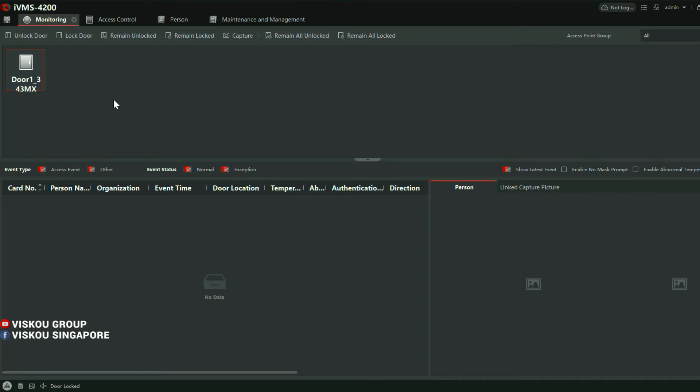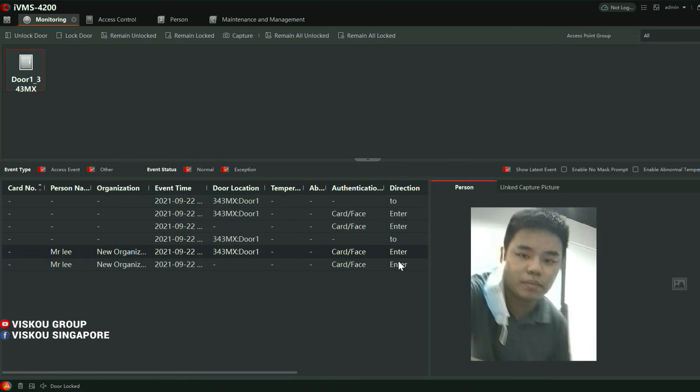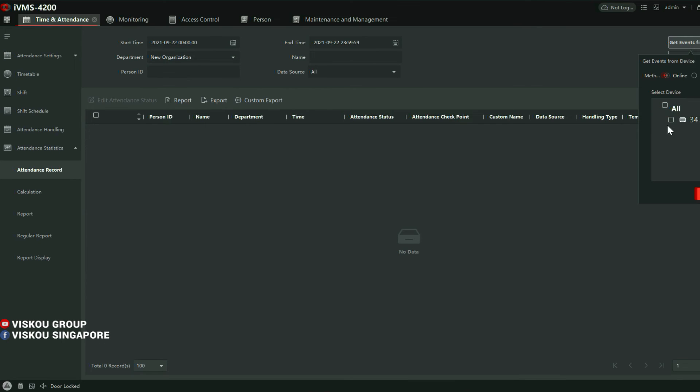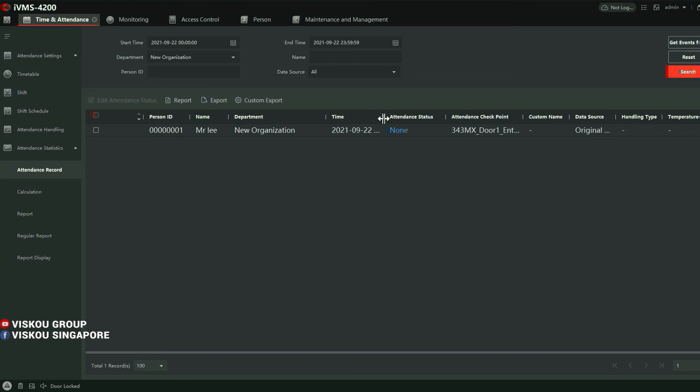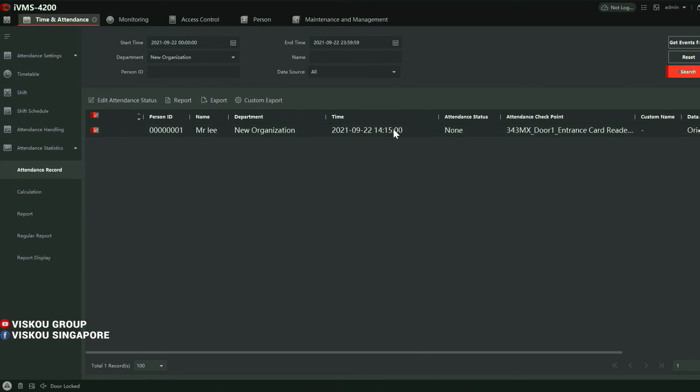You can see the monitoring here. I'm going to scan my face, and here is the real-time monitoring showing the result. As you can see, here is the name of the person just enrolled — it will show the picture. If you want to retrieve records, go to the Time Attendance module, click Attendance Record, then Get Event from Device, and click Search. You can see the timing, person name, and door station name. If you want to export, just click Export — it's a CSV file. That's all for my explanation about the configuration.